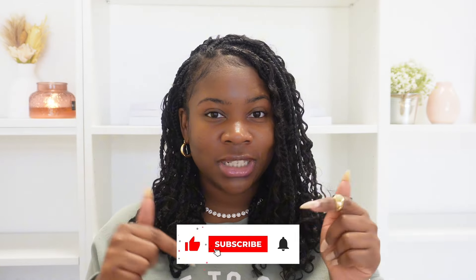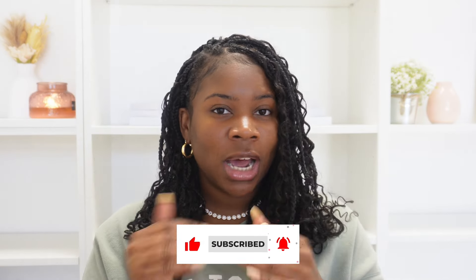Hey guys and welcome to my channel. In today's video I'm going to show you how to apply your lash extensions on the top or from underneath. If this is your first time watching don't forget to hit the subscribe button. So we're going to hop right into it.